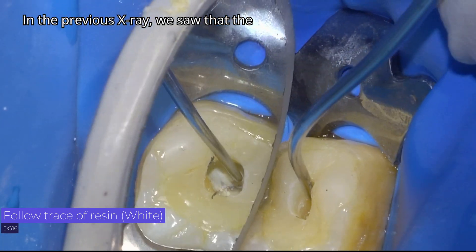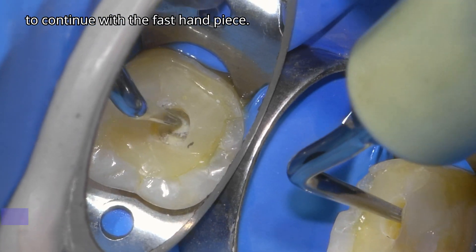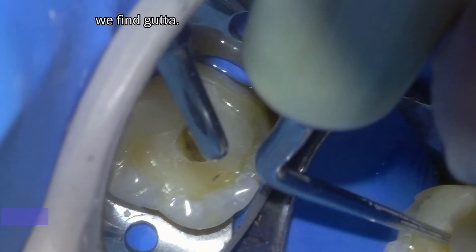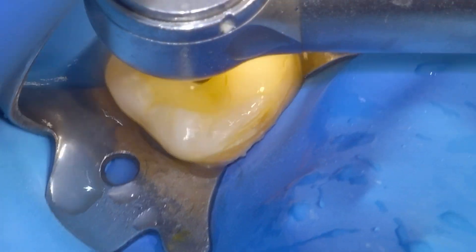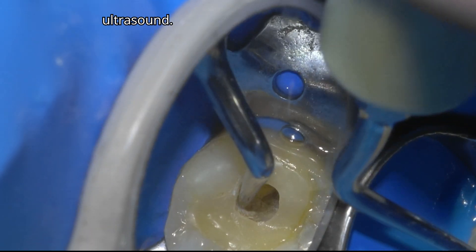In the previous x-ray, we saw that the composite reached almost to the beginning of the root canal. It would be crazy to continue with the fast handpiece, so we will place an ultrasound tip and follow the white mark on the floor until we find the gutter. Remember that you must refrigerate with hypochlorite or water after using the ultrasound.